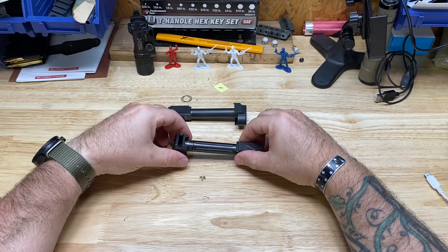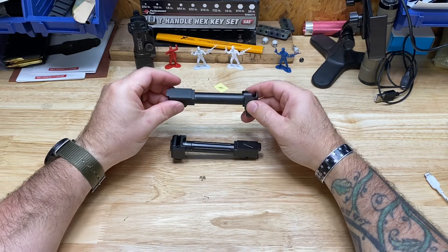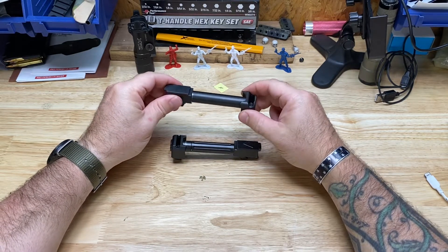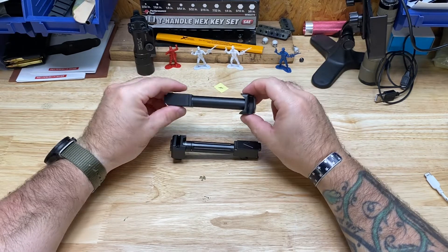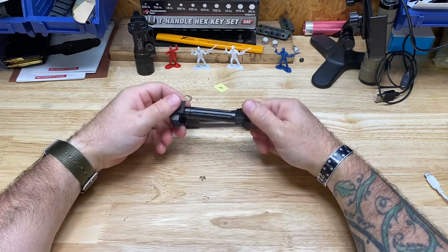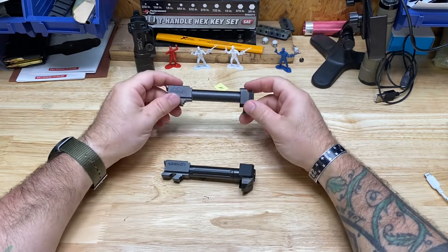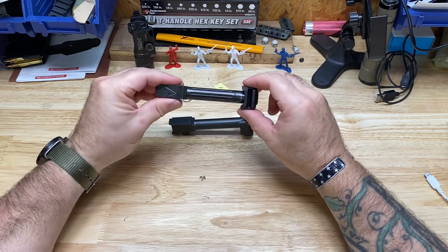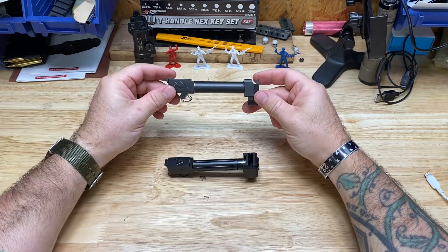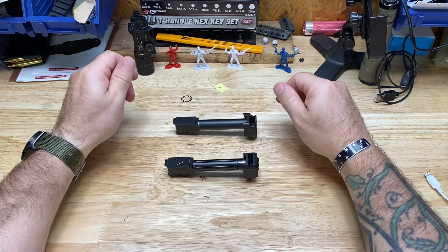I really like the machining of the threads on the Agency Arms — there's no slop at all, whereas there is a little bit with the Parker Mountain. I'm not knocking Parker Mountain; I'm just comparing an apple to an orange here. I've never actually shot a Parker Mountain barrel so I have no idea about its accuracy. I'm going to shoot the Agency Arms for two or three more range trips, then switch to the Parker Mountain barrel and comp to compare the two.